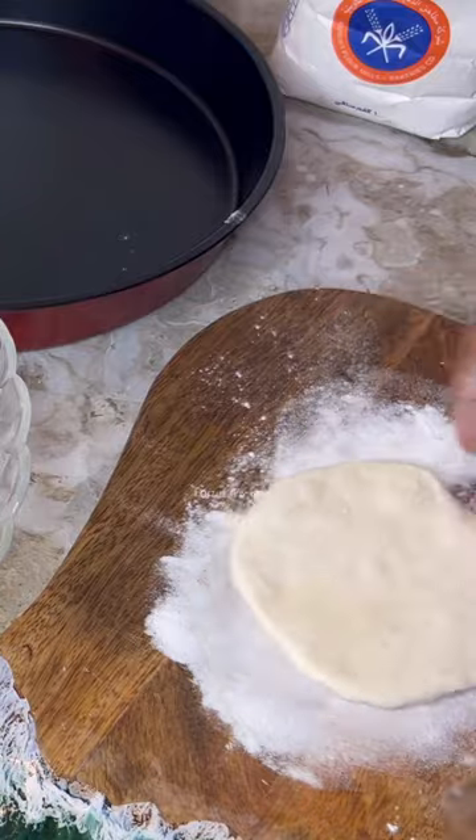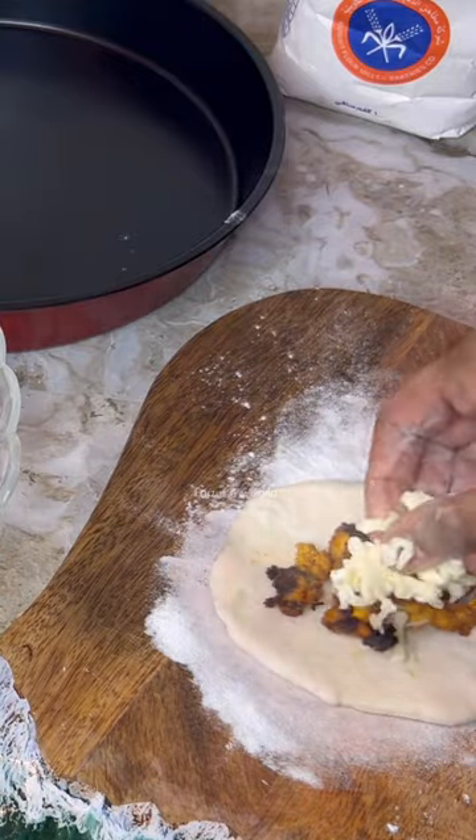Let's dry roast it. Let's add the stuffing. Let's make it a thick roll. Let's add cheese and seal it.